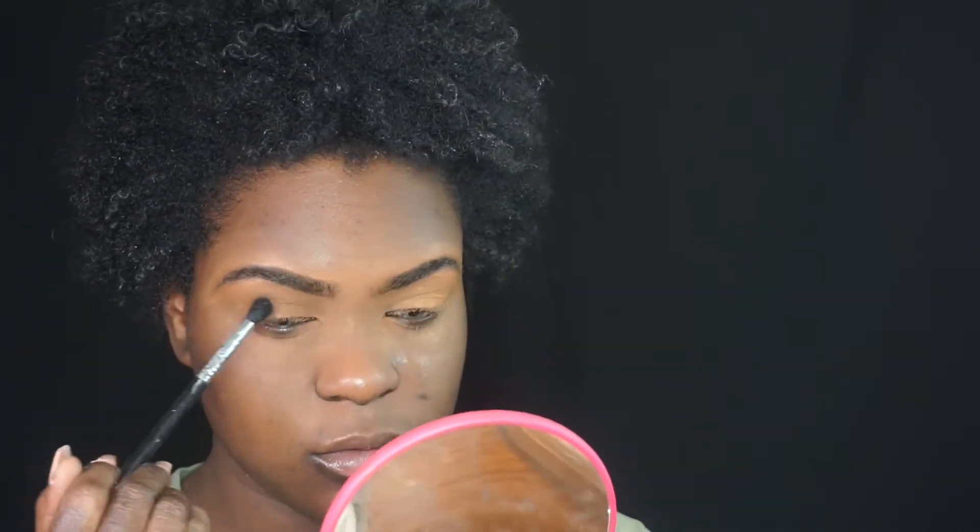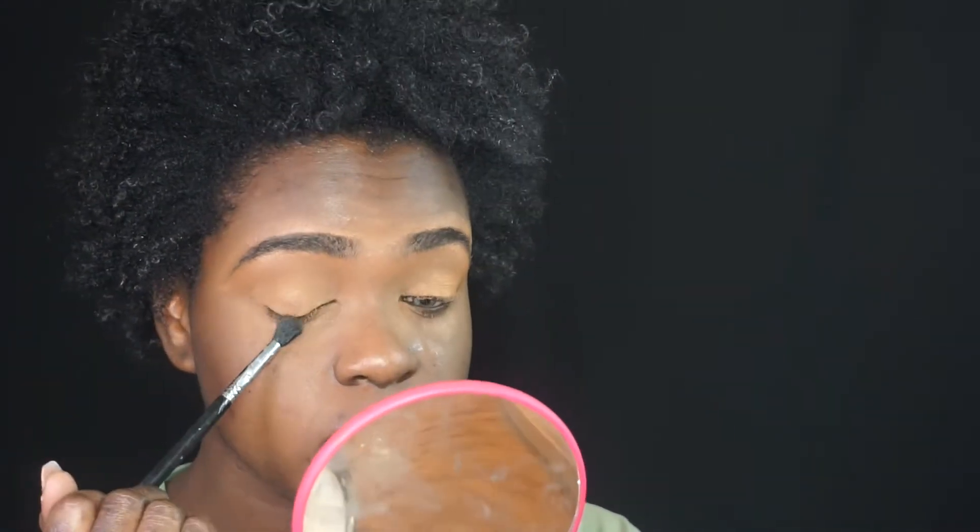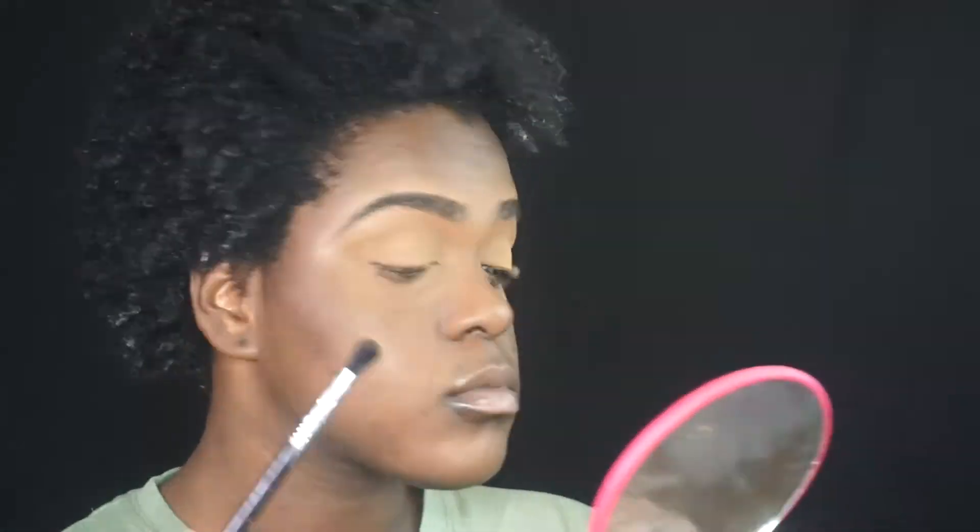Work with your eye primer and don't forget to set your eyeshadow primer for extra insurance. Now I'm going to use a brown shade from a dark palette just to map out some color.